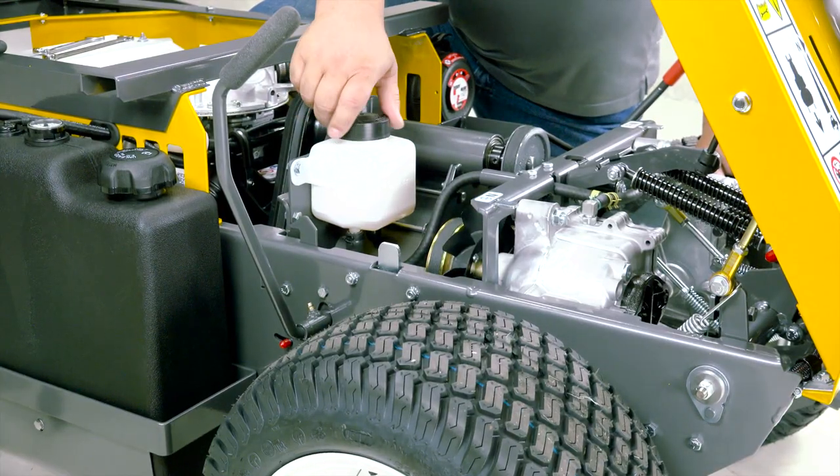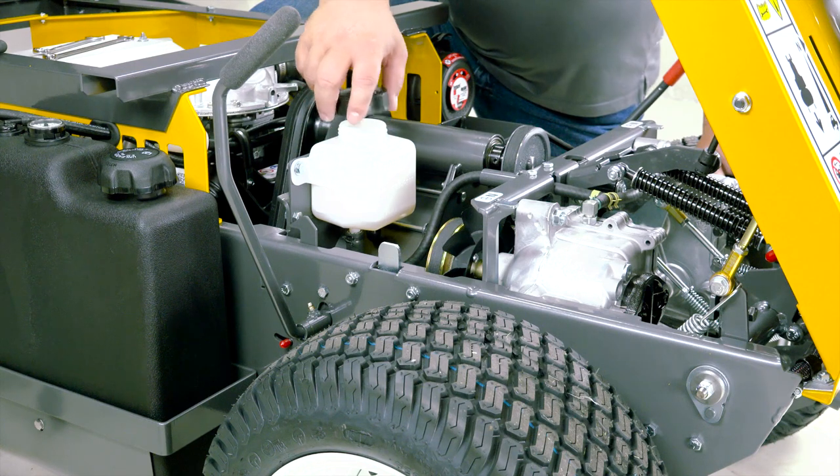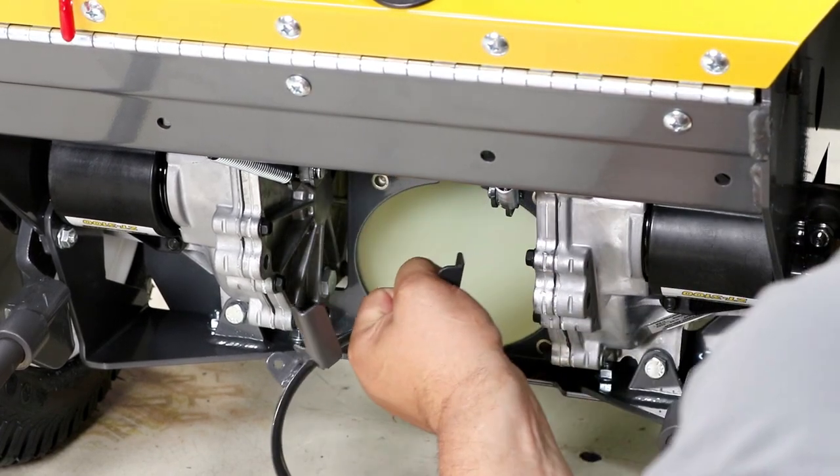To begin, thoroughly clean the exterior of the transaxle housing and remove the reservoir cap to allow venting. Remove the blower receiver cone for access to the transaxle oil drain plugs.